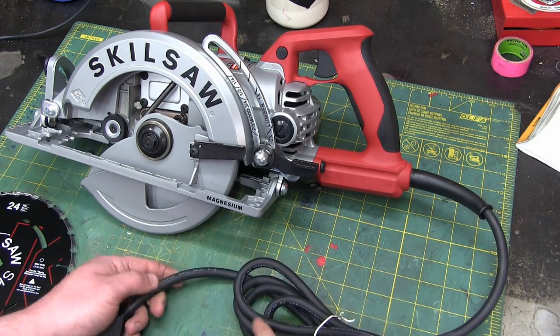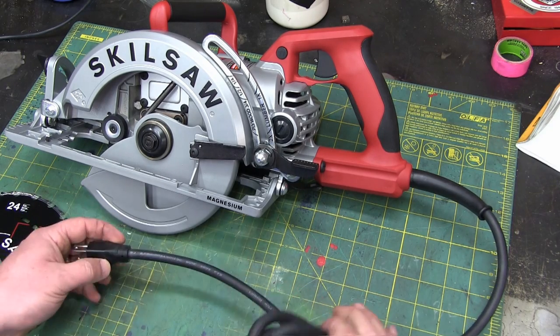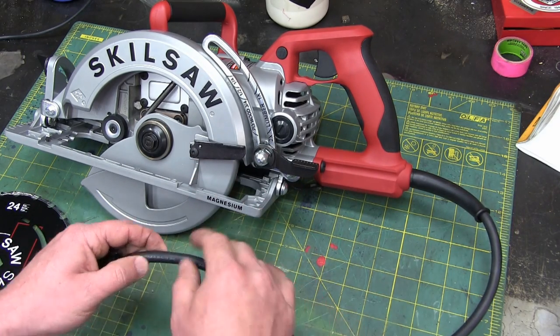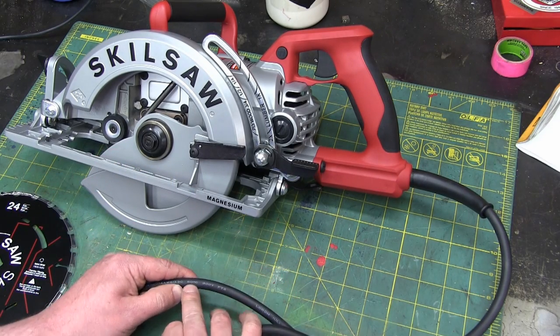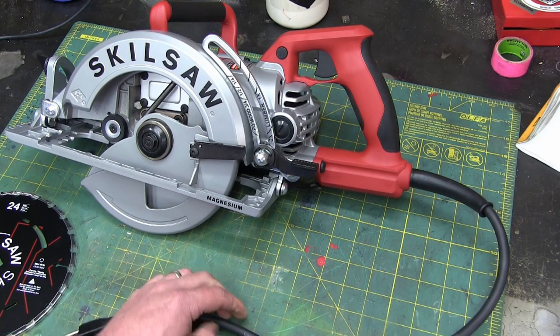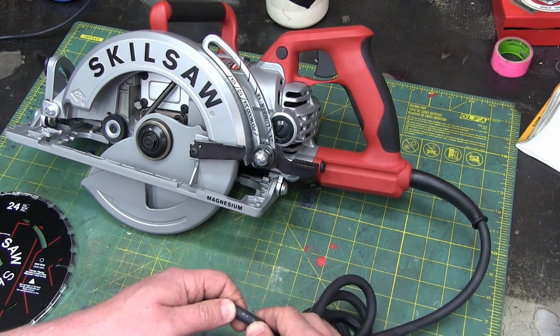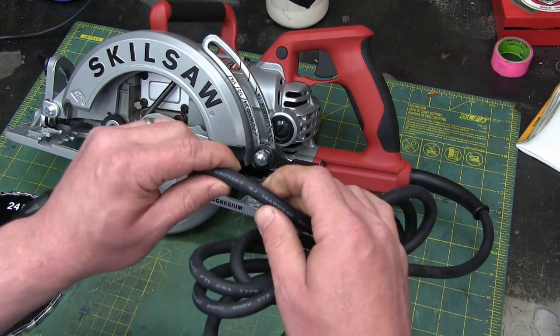What the hell are we waiting for? Let's get into the meat of her. Here's the cord. This is not a double-insulated tool, of course, with a metal body, so we need that grounding lug. It's only 60°C rated, 300V — so Service Junior. It's only Service Junior, so it's not water resistant.